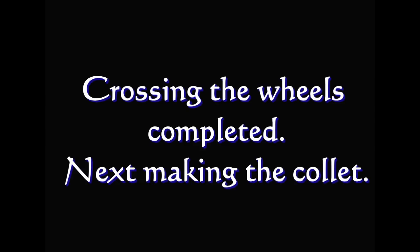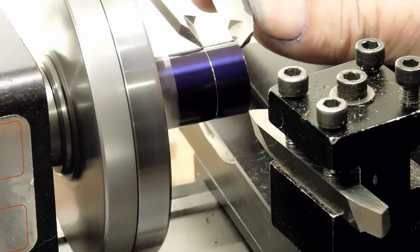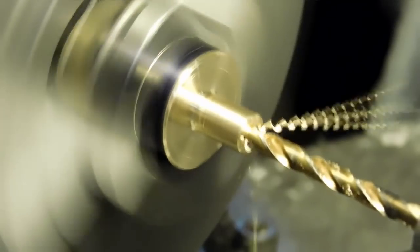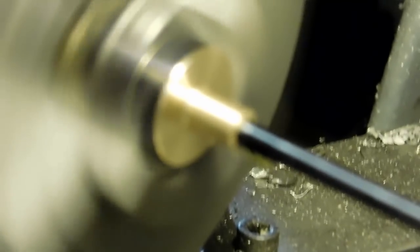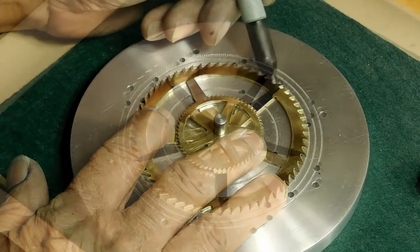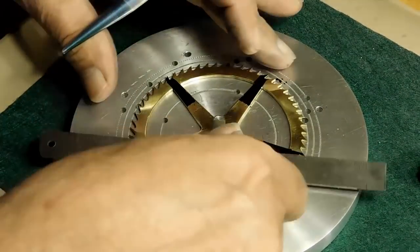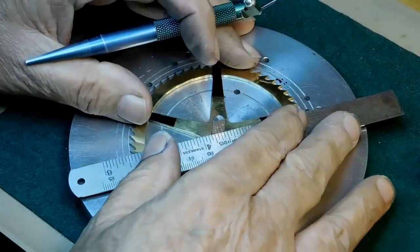The crossing of the wheels is now completed. Now we'll make the collet to make them into a compound gear. We'll turn down this piece of brass to the diameter of the center hole of the two wheels and then start drilling — center drill first, then open it up with a twist drill, then a three-sided reamer. We're back at the crossing jig and we need to mark a line so we can line the tooth tips of the large and small wheel together, the same way we did before.